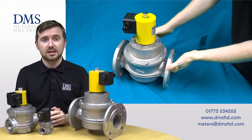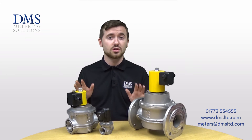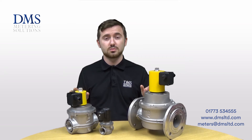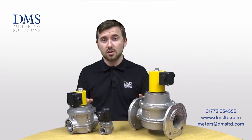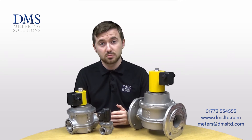All of the coils as standard are supplied with a 230 volt mains power requirement, but we can also offer lower voltage coils of 24 volts if you have a lower voltage application. All of the valves are rated for gas pressures up to 360 millibar as standard. Higher pressure versions are available, and we can also offer gas governors should you need any help in reducing your pressure down to a safe level.